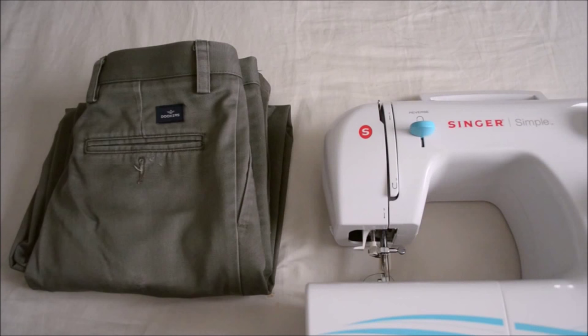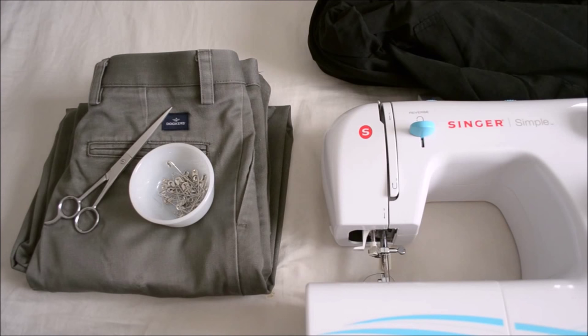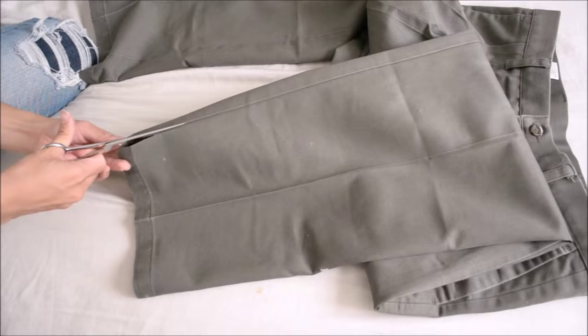Materials include: sewing machine, two pairs of khaki dress pants, a jacket or trench coat for reference, pins, scissors, and white chalk or pencil.